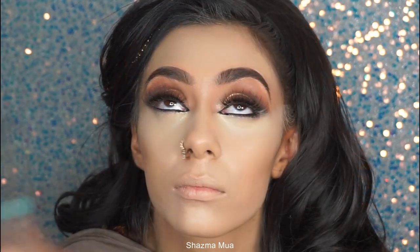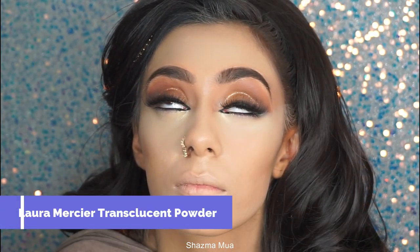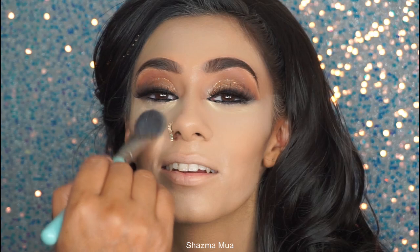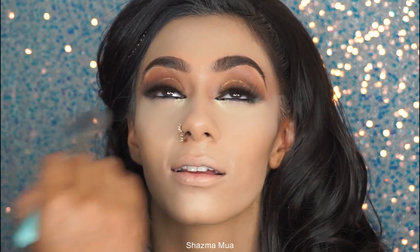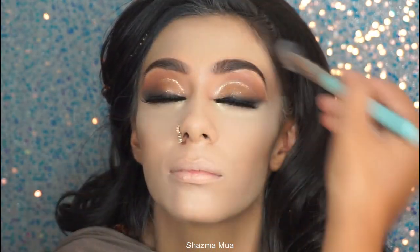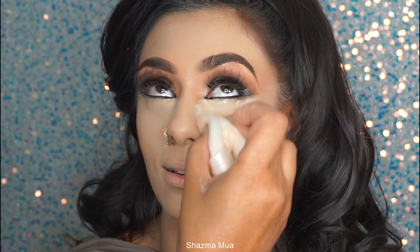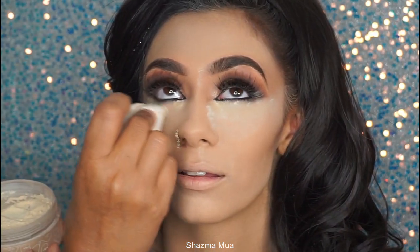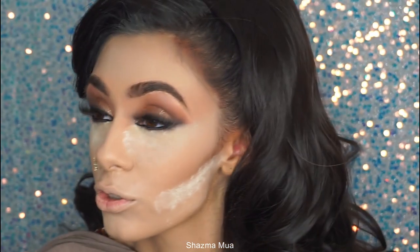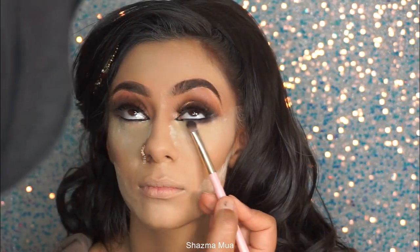I'm setting this with my Laura Mercier translucent powder before I do a bit of baking — if you go straight in with baking, your base will become cakey. So I dabbed the concealer and brush-blended it with a little loose powder. Then using a powder puff with the same Laura Mercier powder, I'm baking under the jawline as well. This gives a really nice finish, more coverage, and sharpens the edges of the contour.